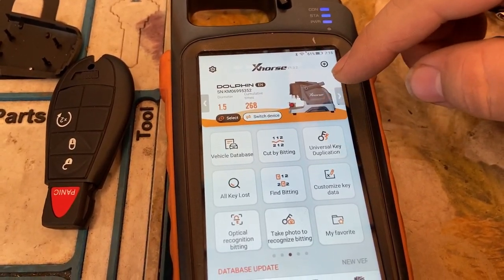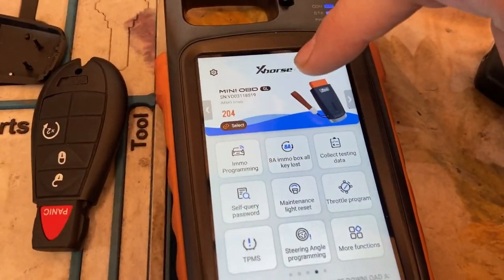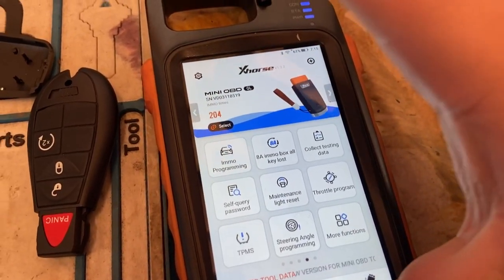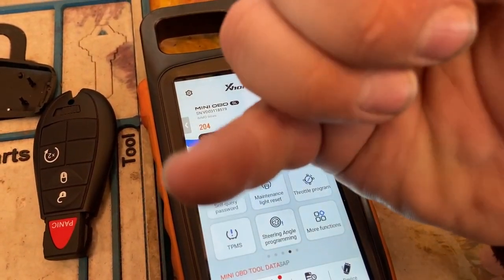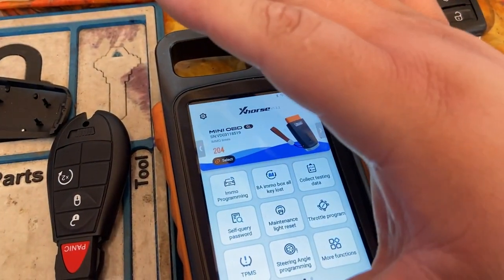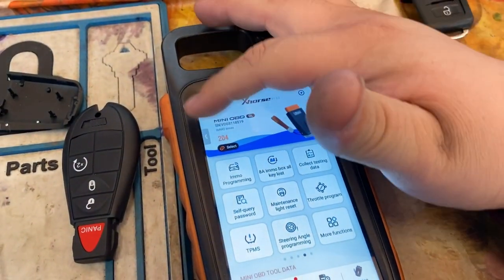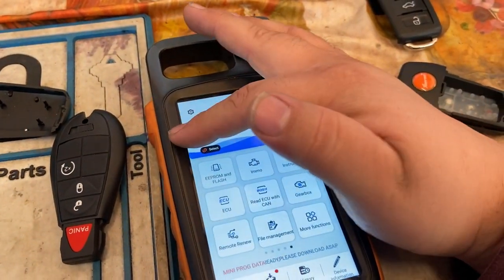Muchos de ustedes me preguntan sobre la programadora — a lot of you people ask me about the programmer part. I don't trust the programmer part — it's failed me in a couple of vehicles. El mini OBD programmer me ha fallado muchas veces y no confío mucho en esta máquina para programar. I really don't trust this machine for programming. The more I trust the machine is to generate transponders, generate remotes, clone keys. So lo único que confío más en esto es para generar controles, generar transpondedores, y para hacer clones de transpondedores. No para el lado de programación porque me ha fallado el lado para programar carros con el mini OBD.